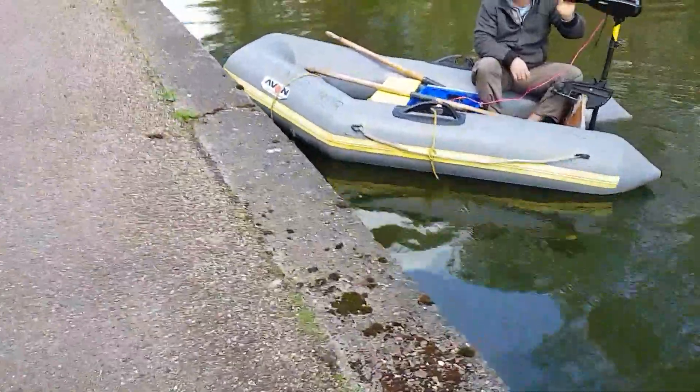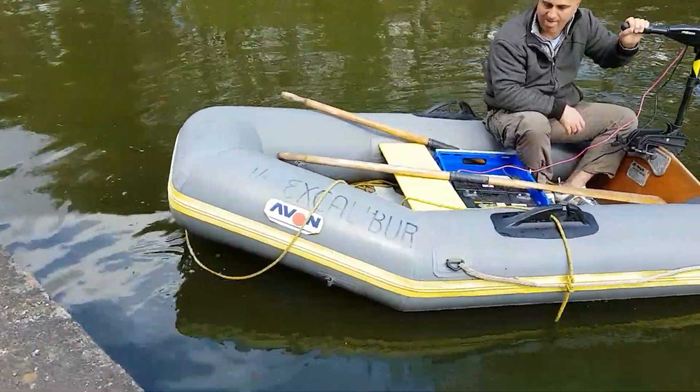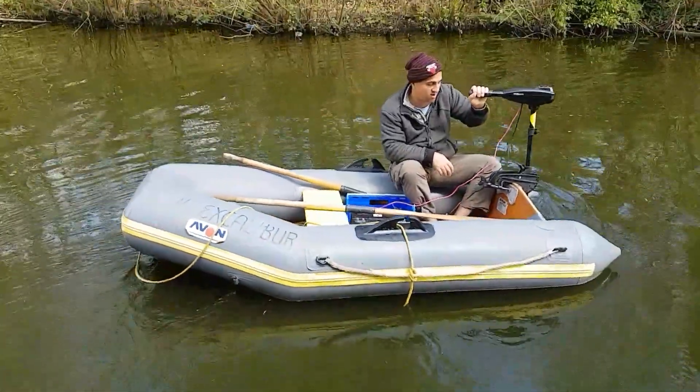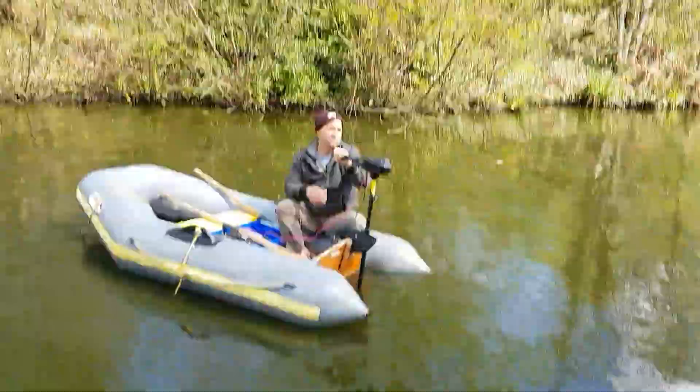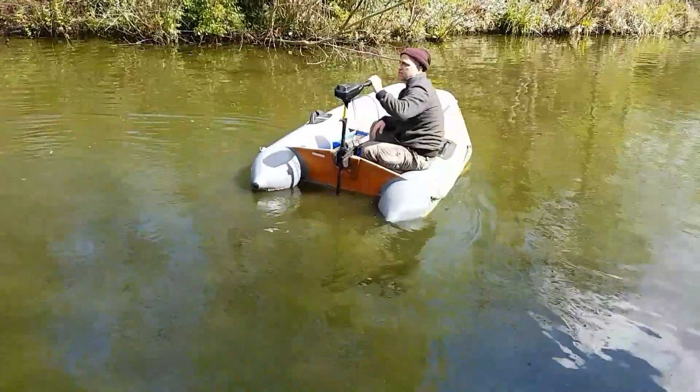Hello everyone, this is the Avon dinghy. It is an inflatable belt 2.5, it's up to 3 people and it's with an easy to use engine. It's driving fantastically good.